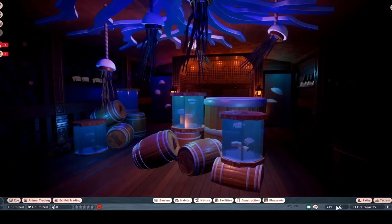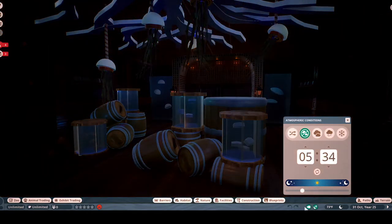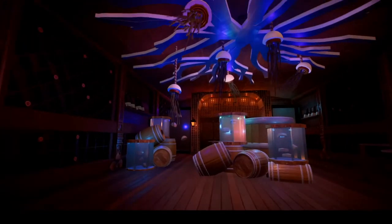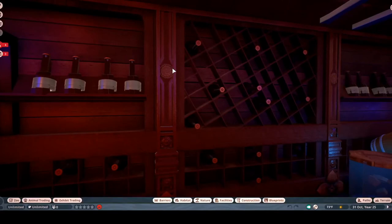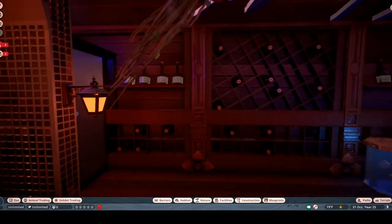I'll turn on daytime — it doesn't look half as good, but I'd like to show you some of the detail. Here's all the detail in the wine cellar — it's just the traditional beams and planks, and then I put these fence copper pillars that are recolorable in between each section. I think it adds a lot of really nice texture. Then I put the simple wooden floor in at the bottom.